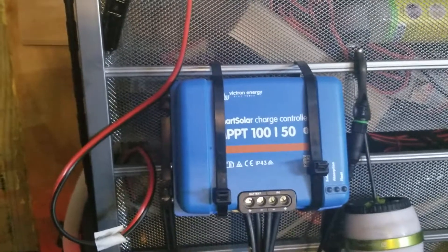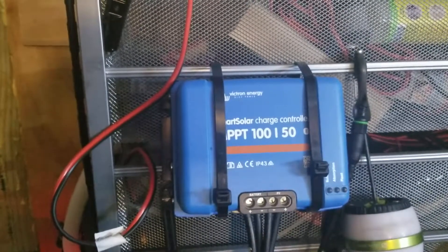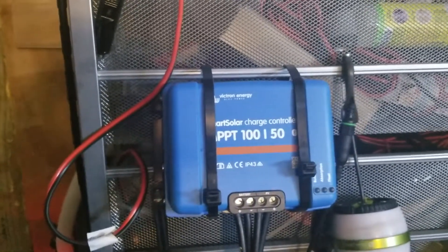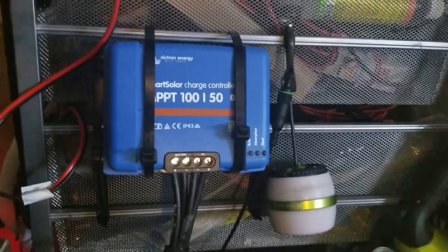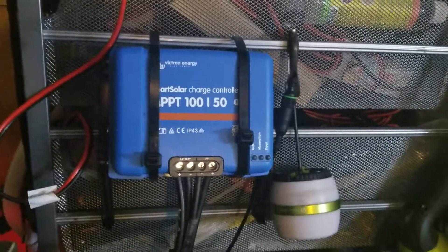It was not a big deal. I didn't really show the process because I did it during lunch at work. I just grabbed this thing, unscrewed and pulled the wires out, and then just put them in here in the correct order — it appears so, because it is functioning. Voila.